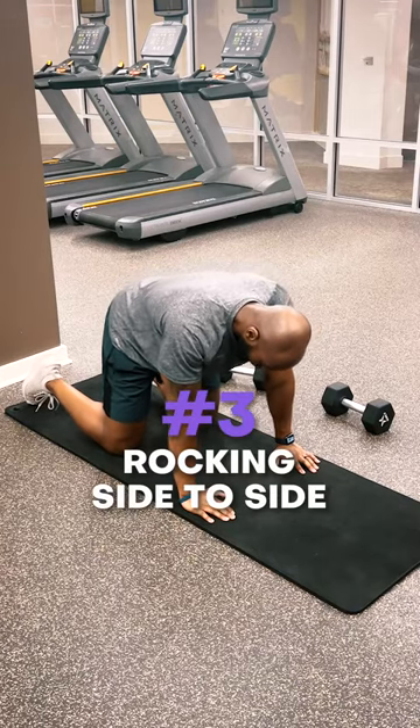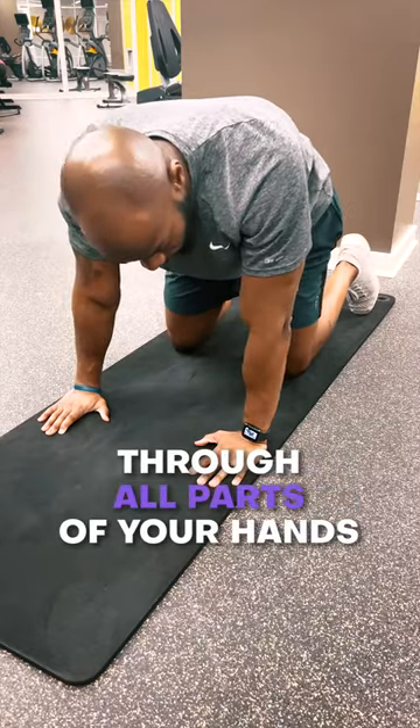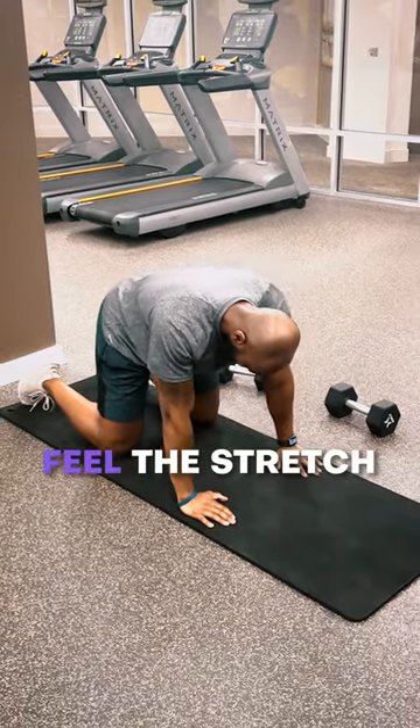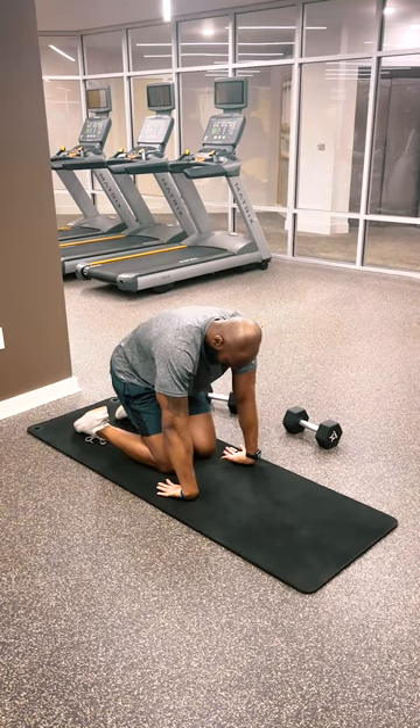Next, we're going to go into rocking side to side. This is going to allow you to get comfortable with pressing through all parts of your hands. Same thing as before, find that easy motion where you're feeling a stretch, but no pain. Flip your hands over and you're going to do the exact same thing to target the other aspect of your forearm.